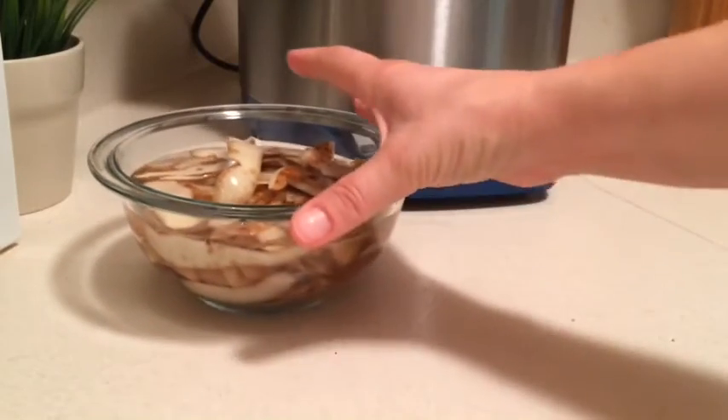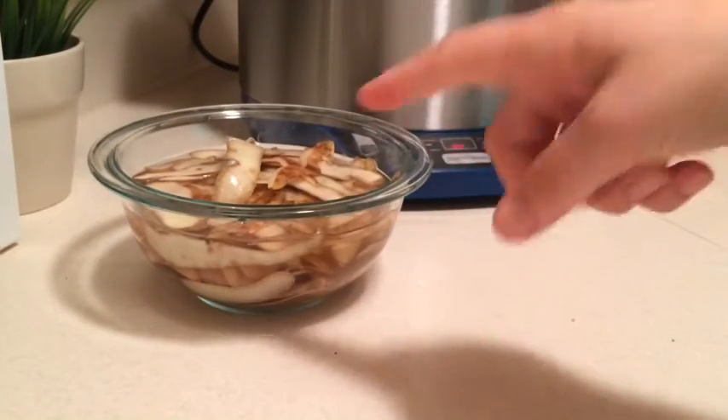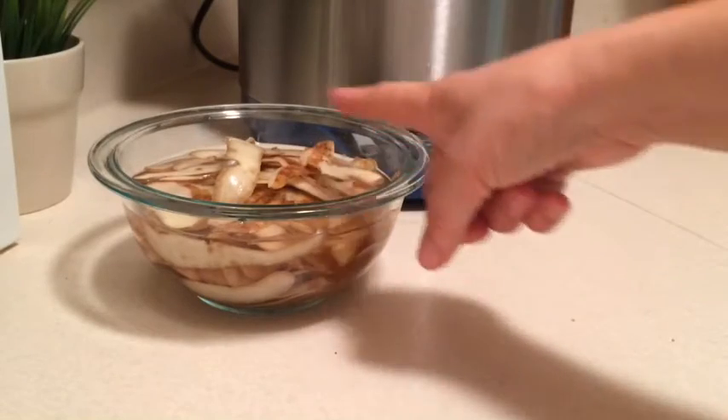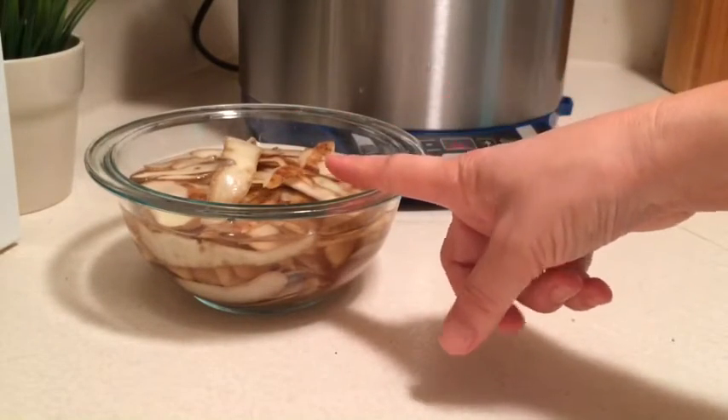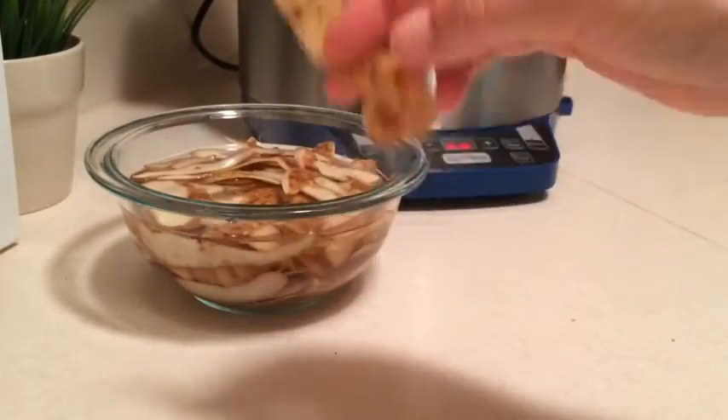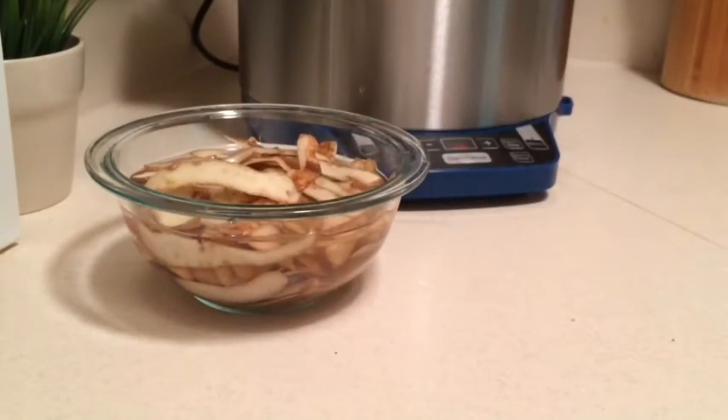You basically heat up the oil, grab a handful — they're wet, so you want to make sure you drain the water out. I always put them in a little kitchen towel and pat them dry. Then I just grab a handful, throw them in the oil for just a few minutes, then bring them right back out — otherwise they'll burn. But they make a nice little tasty snack.